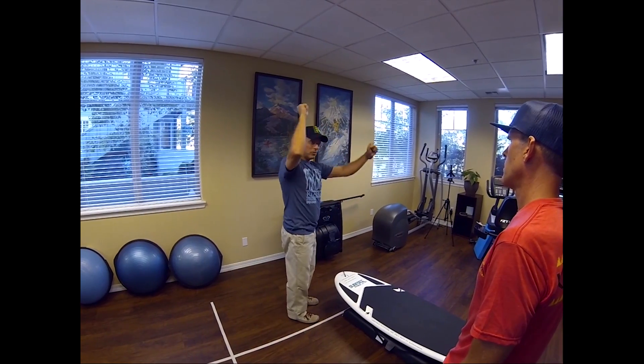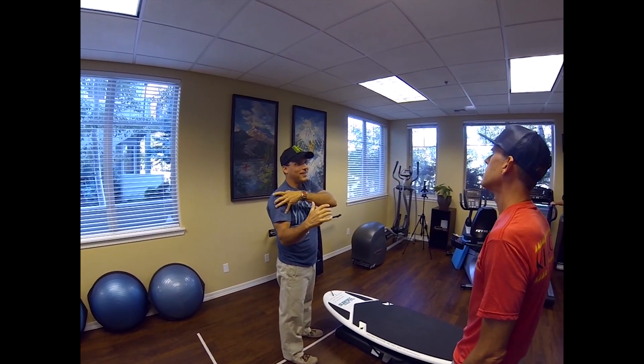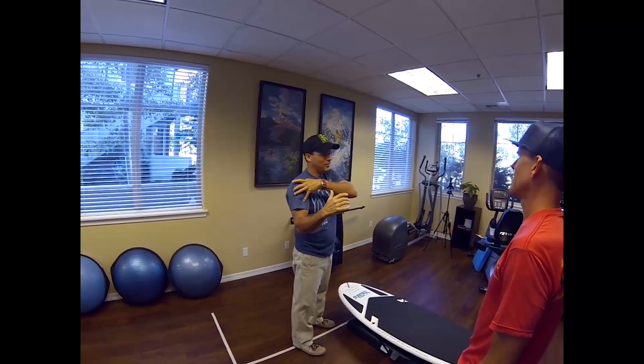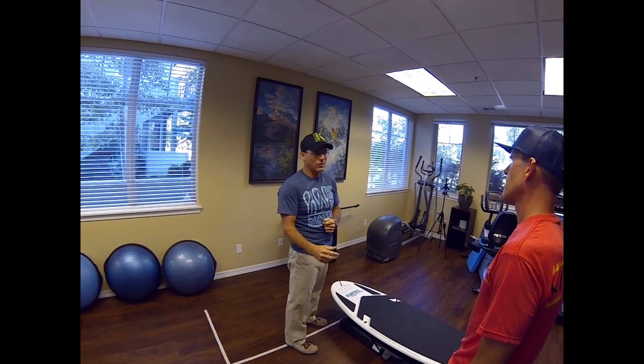Now my paddle power has to come out of my arms. My rotator cuff, if it's the only entity holding my shoulder, isn't very strong. My shoulder is designed for mobility, not stability.